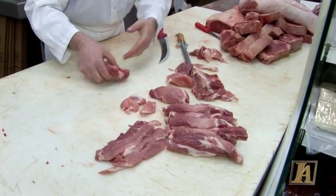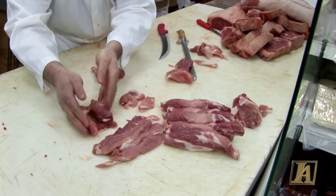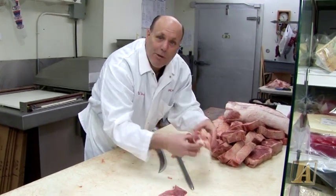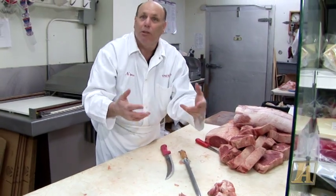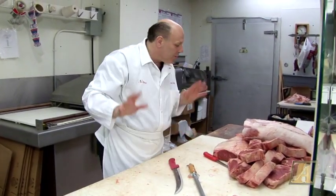We got the pork cutlets, we got the bone for the sauce, we got the brujol, we got the filet. And over here we have the trimmings — I'm going to save all the trimmings. What we're going to do is grind that, make a little chop meat out of it — pork chop meat. We could throw it in with the beef for the meatballs. It's going to be good.